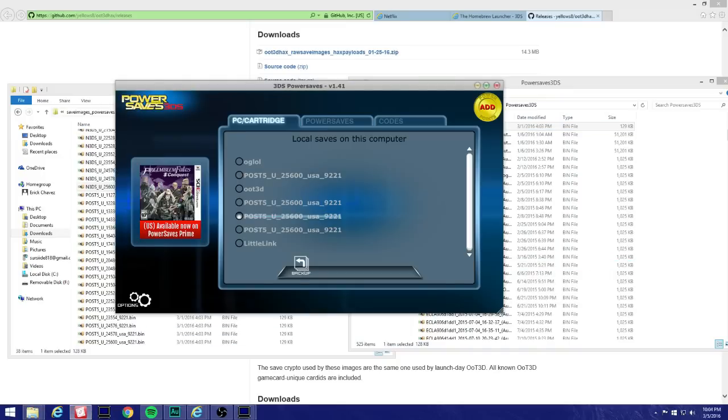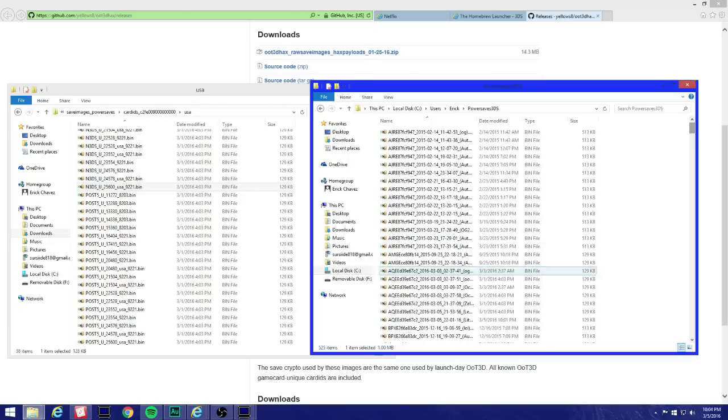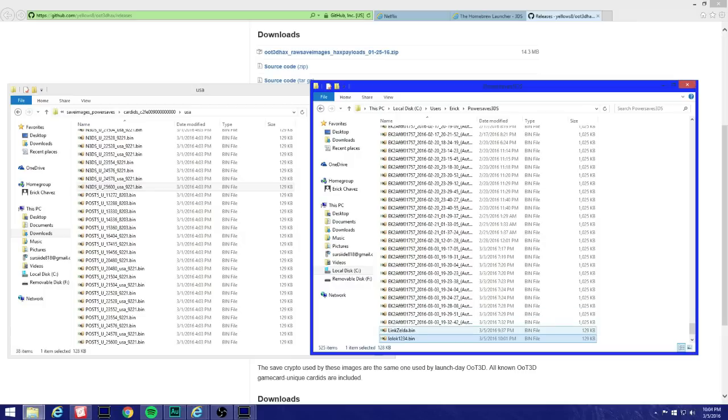That file that you backed up in PowerSaves — you're gonna want to look for it. I named mine 'little link,' so I'll look for it — here it is. Click on it, right-click, hit Copy. Now since it's copied, just rename it to anything — I'll put 'la file' — one, two, three, four, doesn't matter what you rename it to.